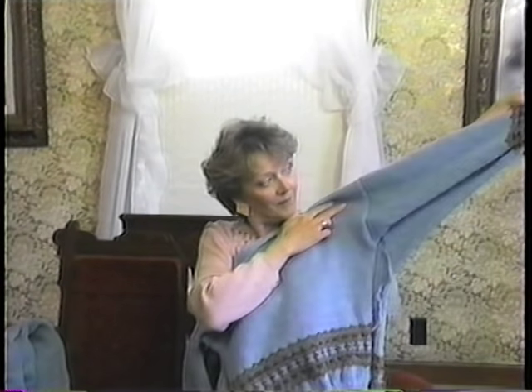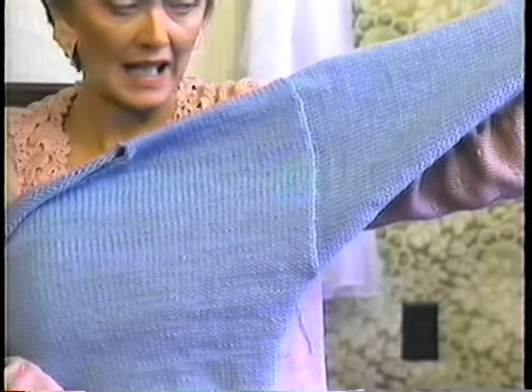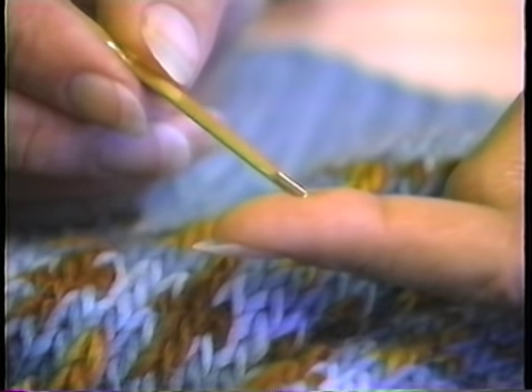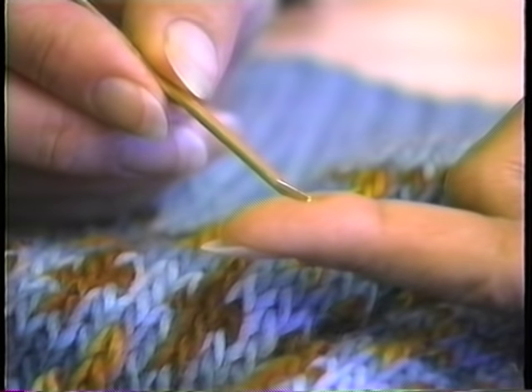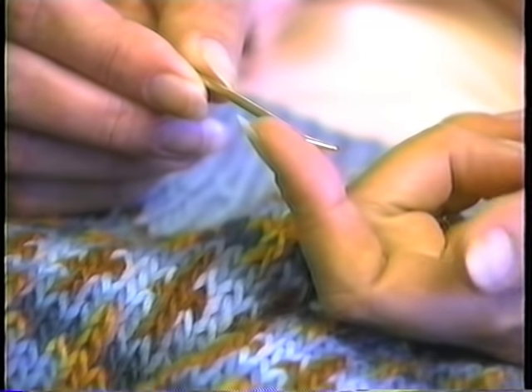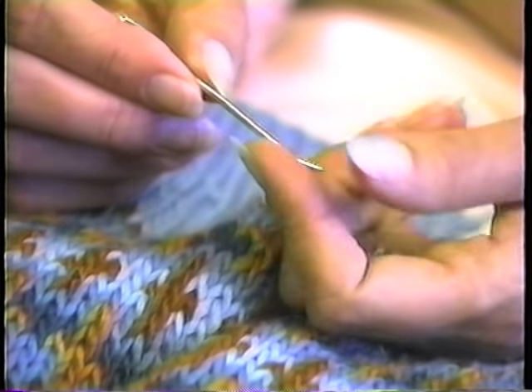We have only two major seams to sew, from the bottom of this body edge out to the sleeve on both sides. We'll start with this bottom rib and what's called a half stitch weave. Start by threading up a blunt tapestry needle — blunt because you don't want to pierce any of your yarn; you simply want to work in between the strands.